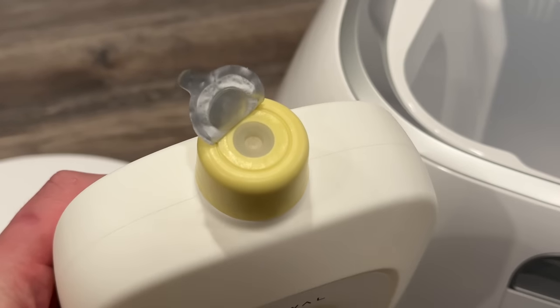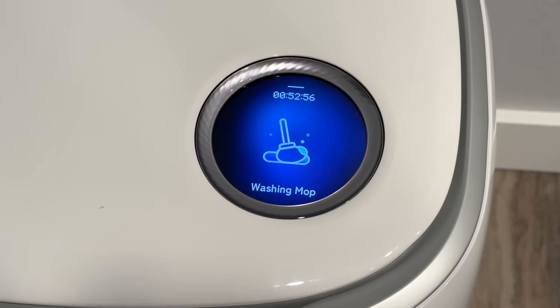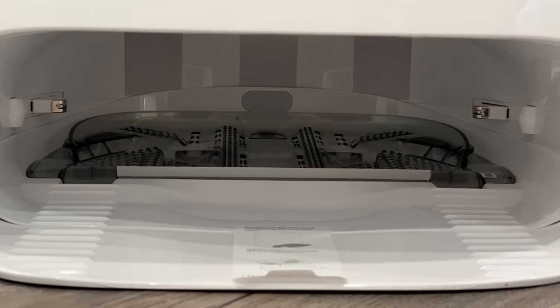My favorite part is the little slot on the inside for Narwhal's cleaning solution that's included in the box and easy to install. This detergent automatically gets mixed with the clean water for better mopping, leaving a fresh scent. On the inside of the base station you'll also see the little charging pads on the sides.